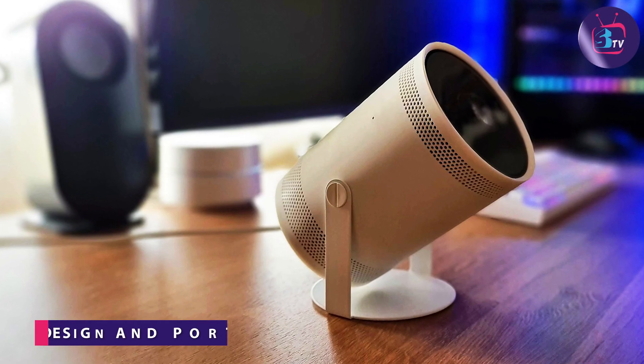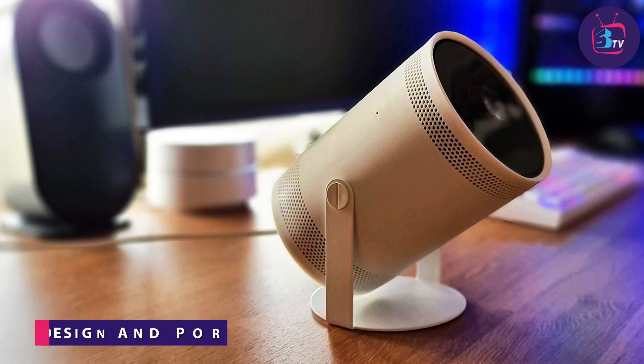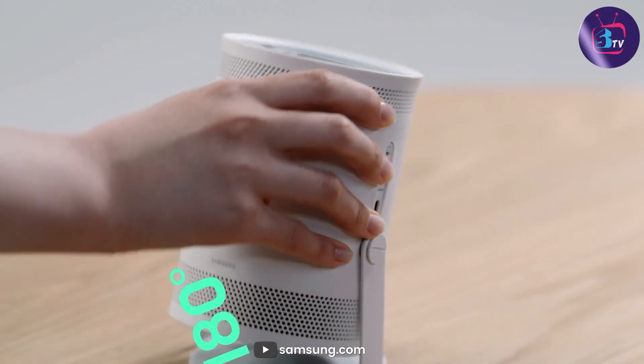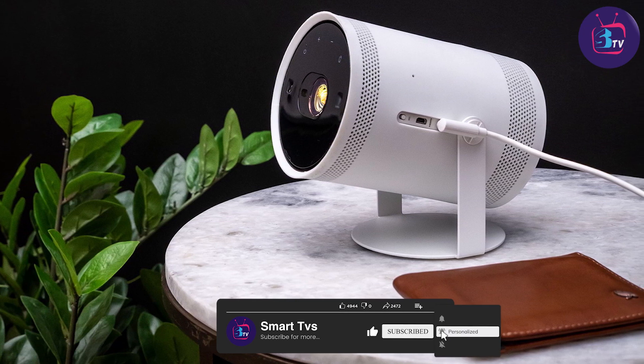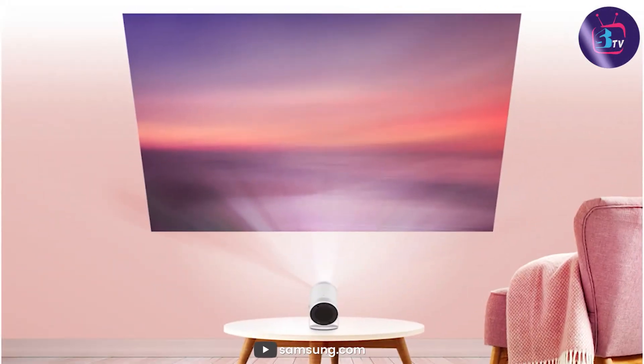The projector boasts a sleek and compact design, perfect for those seeking a portable entertainment solution. It weighs just a few pounds and easily fits in a backpack or handbag. With its built-in battery, you can enjoy hours of entertainment without being tethered to a power source. Whether you are having a movie night with friends or making a presentation on the go, this projector offers exceptional portability.